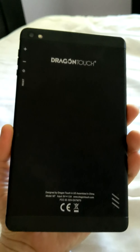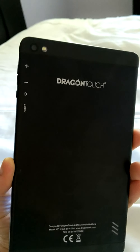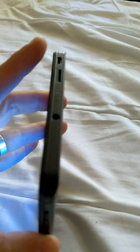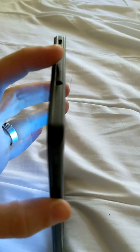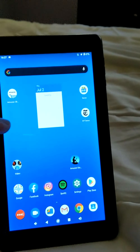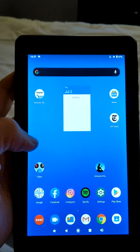This is a quick walkthrough of the Dragon Tablet. This is the back side of it. You can see the buttons are there, and you also have a camera and a flash on the top. On the side you've got a pedal button, two volume controls, and a panel on the side if you need that.